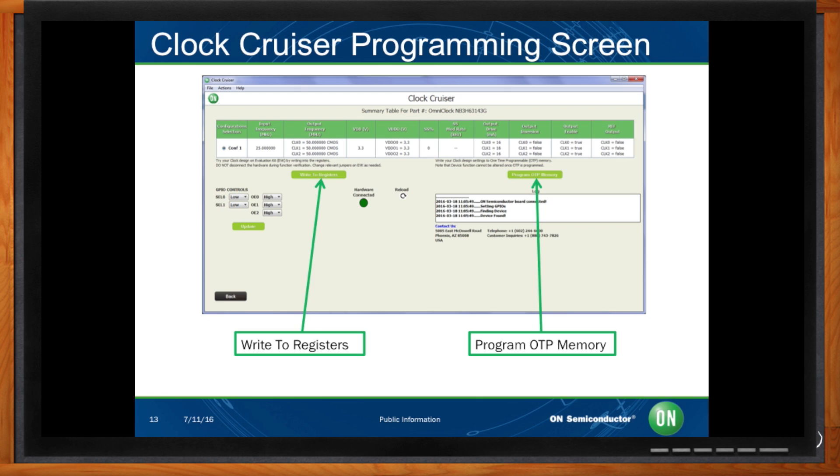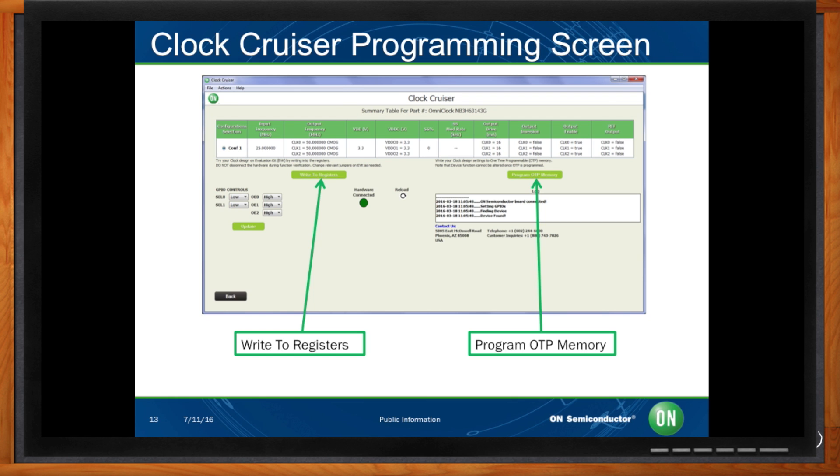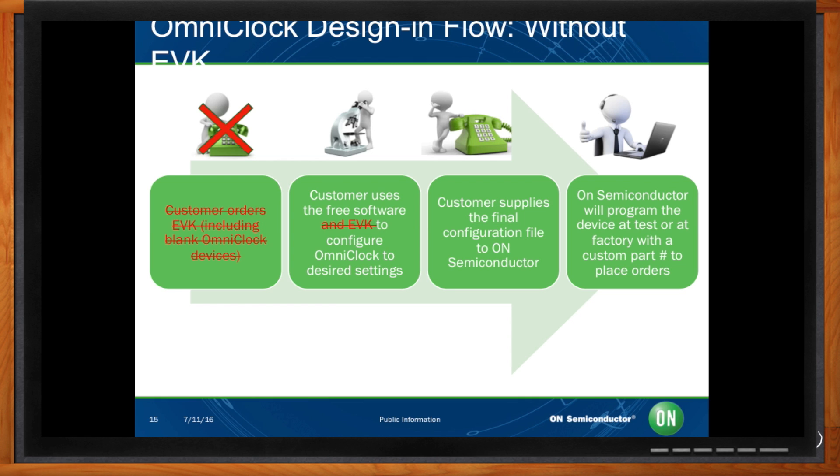So now I've figured out how to design one device — what if I want more? How do I design this into my whole solution? Let's review the design flow for an OmniClock generator. If you want an evaluation kit, you can purchase one. Then with our freely downloadable ClockCruiser software, you can configure and program devices and run tests. Once you are happy with your configuration file, you can send it to us and we will review it. Then we will generate a custom part number that you can order directly, and your parts will ship pre-programmed and ready to be soldered down to your system board. If you don't need to evaluate the device, you can use the software as a standalone tool to define your configuration — the rest of the design flow remains unchanged.